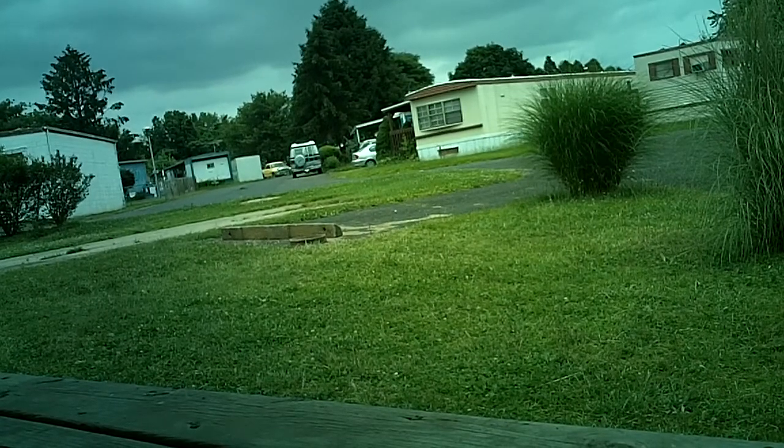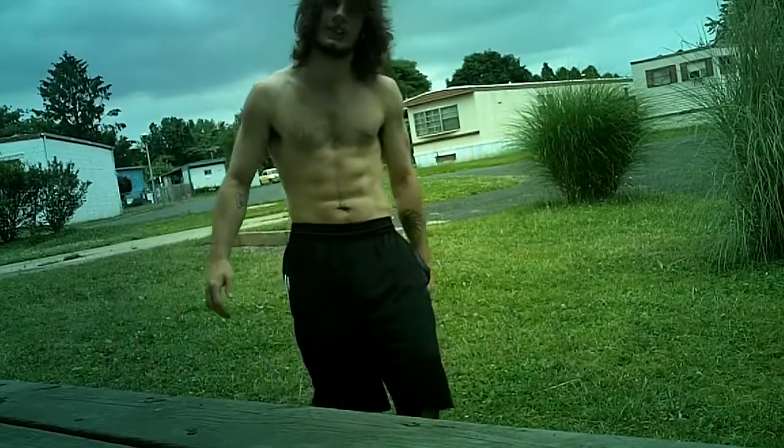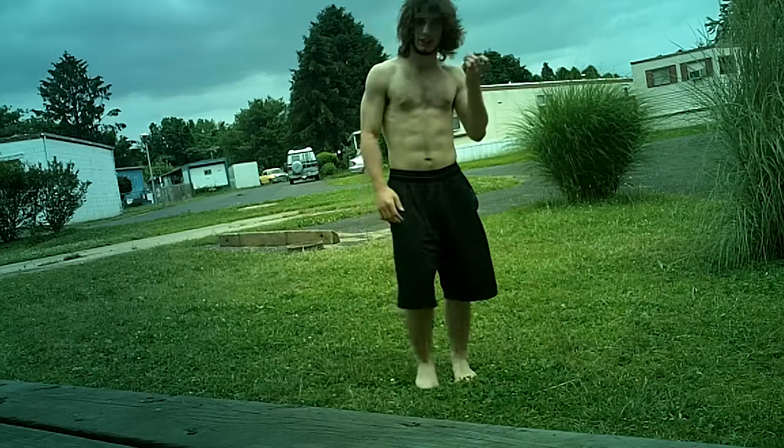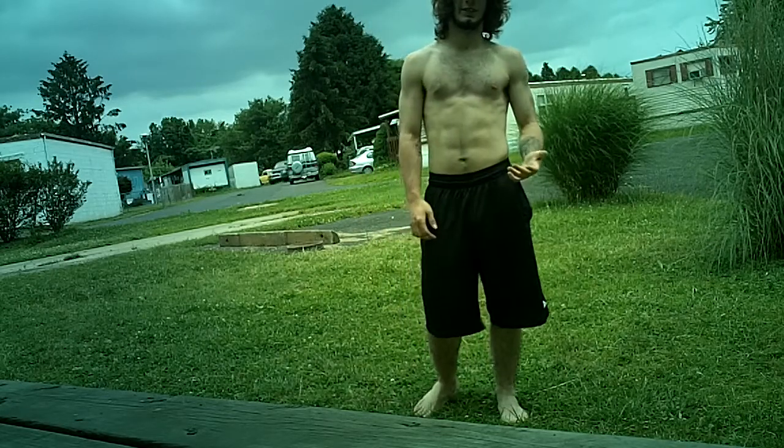Alright, this is mostly for this kid Elvis, because somehow he doesn't get it. But this is a frontstop tutorial. Contrary to probably what you know, if you don't know anything about frontflips, there's more than one kind.